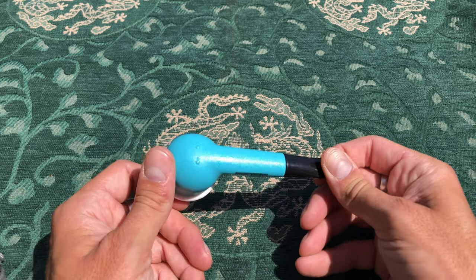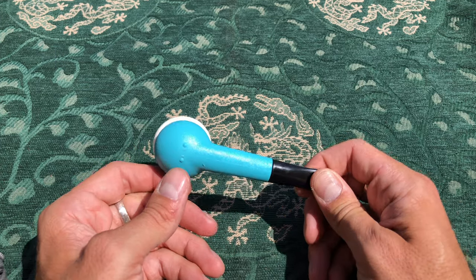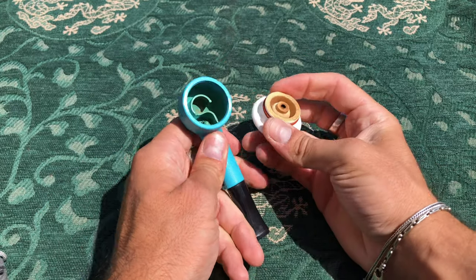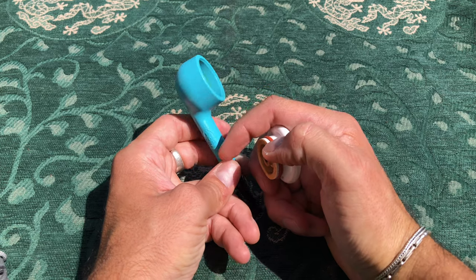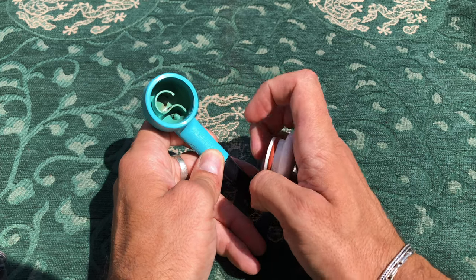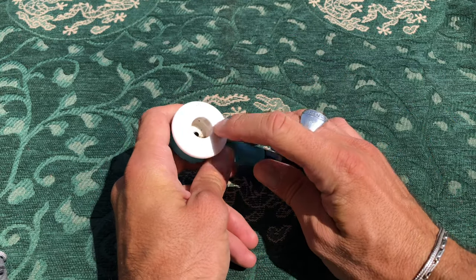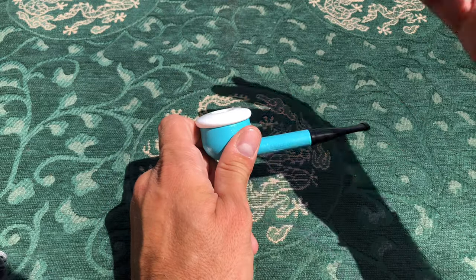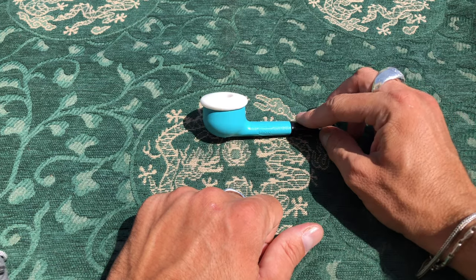I want to start briefly with the Shorty by Nording. I actually made a video about this on my Italian channel, and it was one of the most viewed videos of all time — proof that weird-looking pipes are very attractive. Same thing with the Eltang Basic: we have a shank made of plastic, a bowl bottom that collects condensation and moisture, and a bowl made of porcelain or ceramics. A lot of attention and focus on the bowl, but I don't think it's very effective at solving moisture.